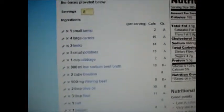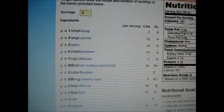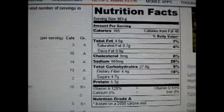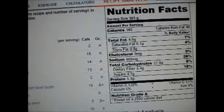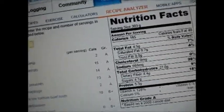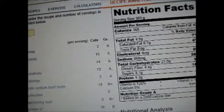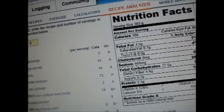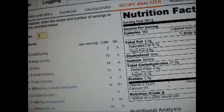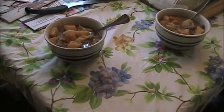I've gone into caloriecount.com and looked up the recipe. It serves about eight from a five-quart crock pot. The nutrition facts: 165 calories, total fat 4.5g, saturated fat 0.7g, trans fat zero, cholesterol zero, sodium 668mg, carbohydrates 27g, fiber 4.4g, sugars 4.7g, protein 5.3g. 128% vitamin A, 51% vitamin C, 9% iron, 5% calcium. Nutrition grade: A.